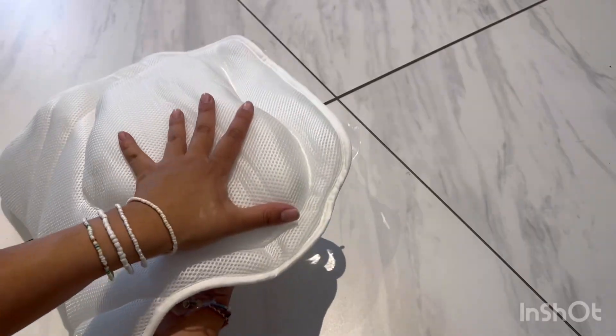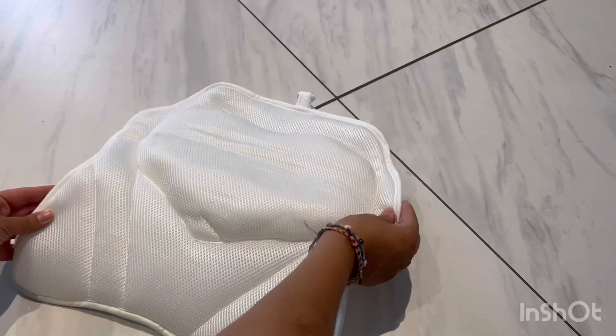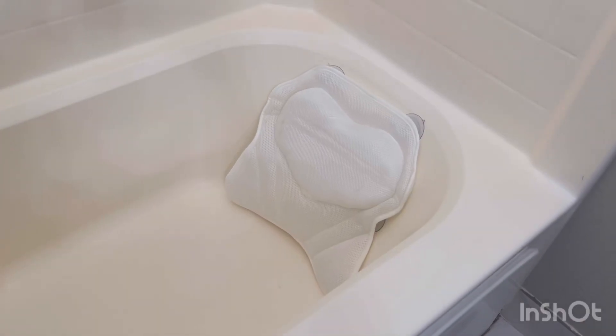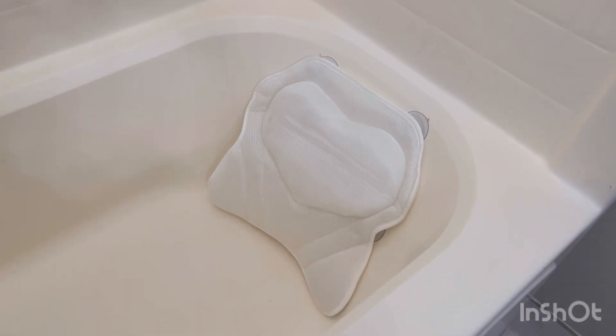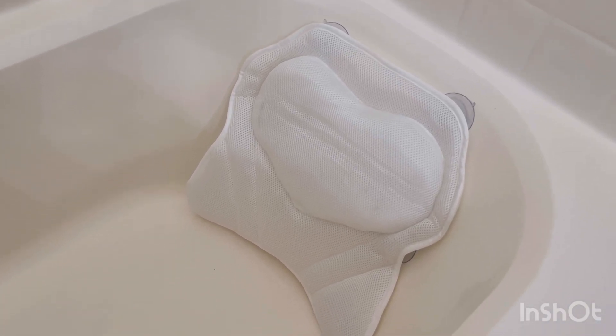You can experience the ultimate relaxation with this 4D bath pillow. If you guys are interested, I will have the link in the description box so you can check it out. Don't forget to like, comment, and subscribe. Have an amazing day, everyone — bye!